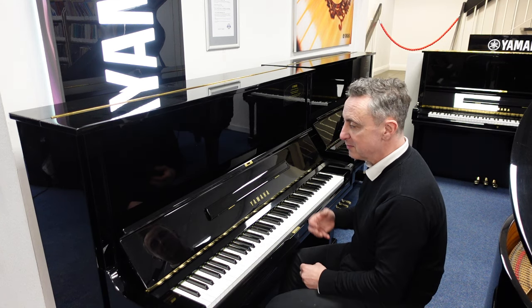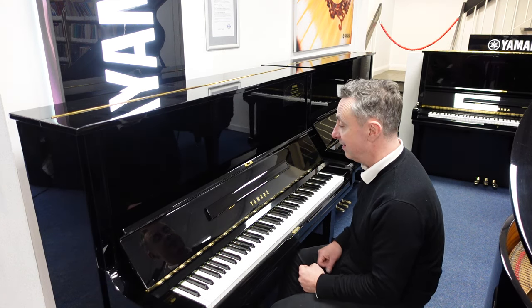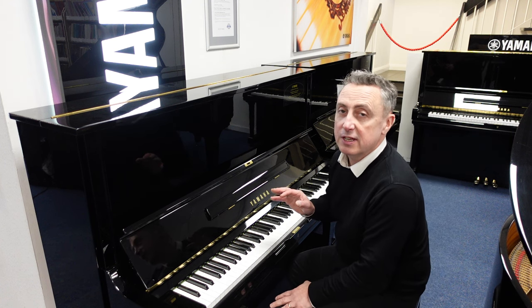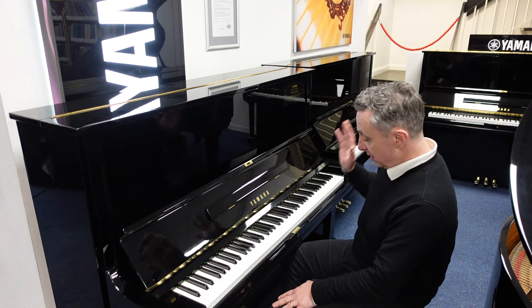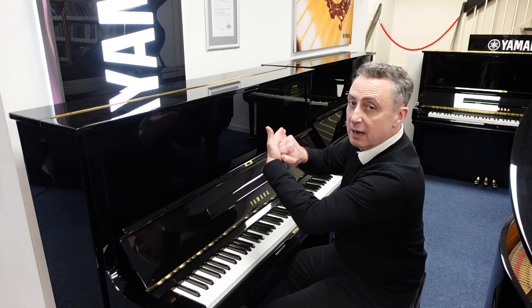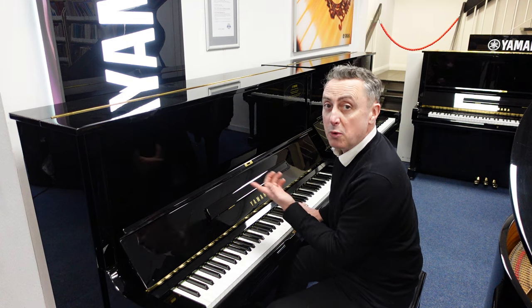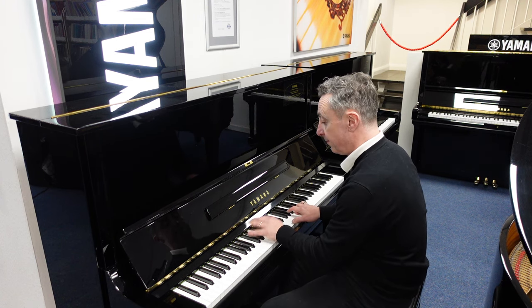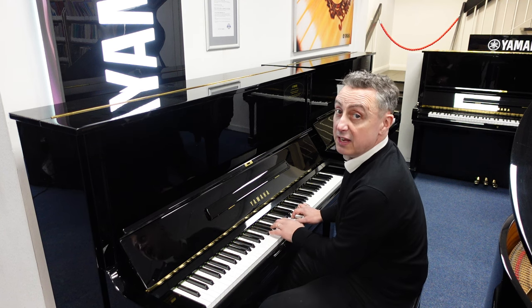It's lovely and balanced, beautiful sustain. It's got three pedals — the middle pedal is what they call a celestial pedal or a practice pedal. You pop that down, pop it to the left, it puts a felt in between the hammers and the strings so you get a much quieter sound for practice. It's quite a unique sound as well.